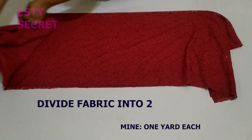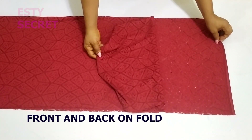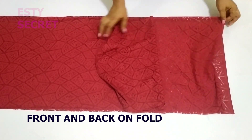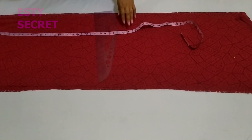I'm going to go ahead and divide it into two — that is one yard each. After dividing it into two, I've placed it on fold. This one is for the back and the other one is for the front.